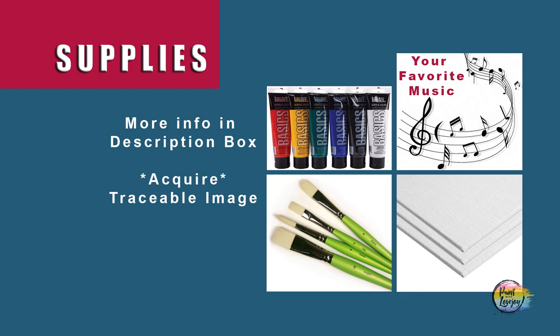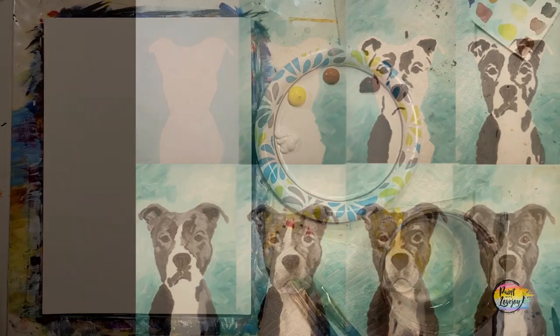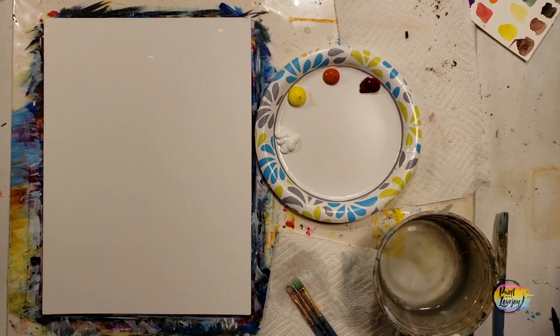This is going to be another fun painting, perfect for first-time painters. Gather your supplies, head over to your setup, make sure you turn on your favorite music, and take progress pictures as we go through the process today. We're going to start with that large flat brush and basically be an abstract painter as we fill in the background.